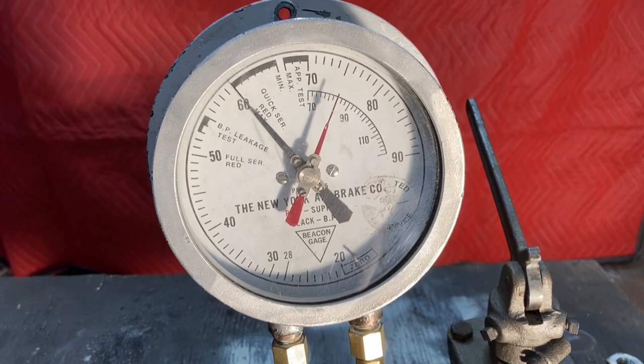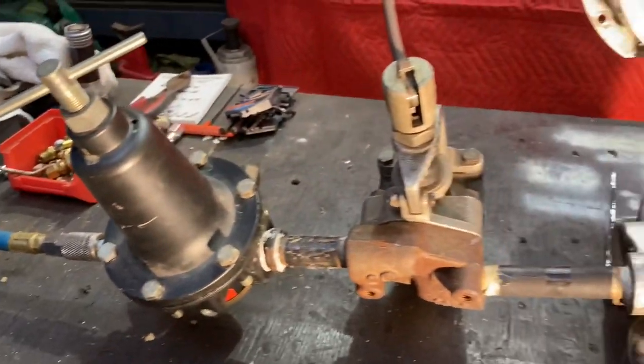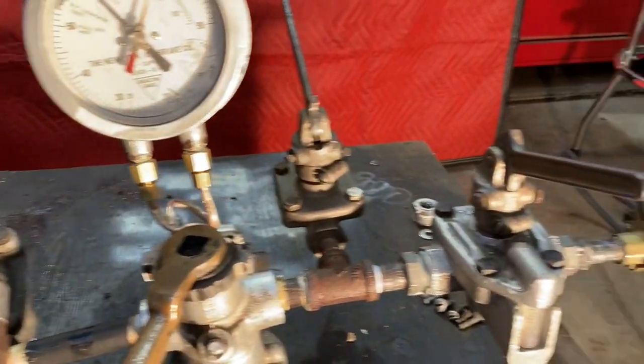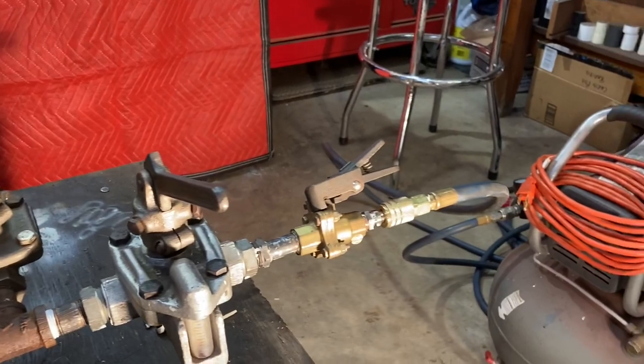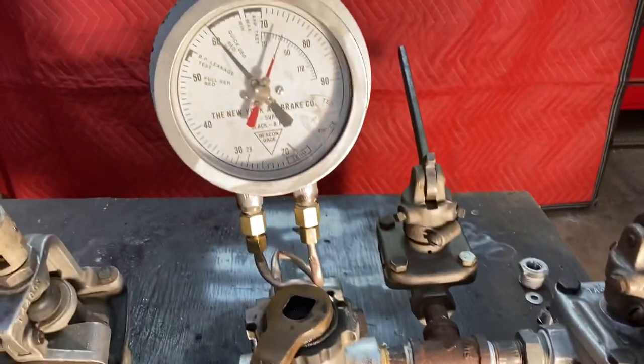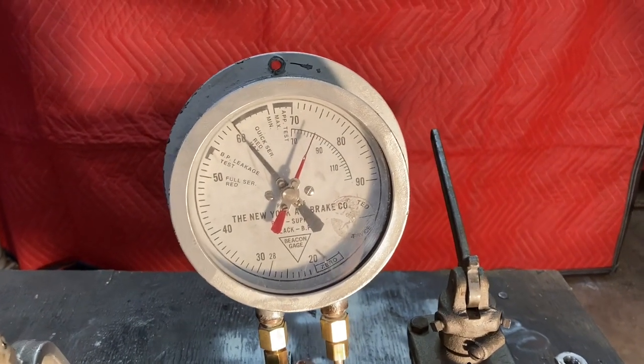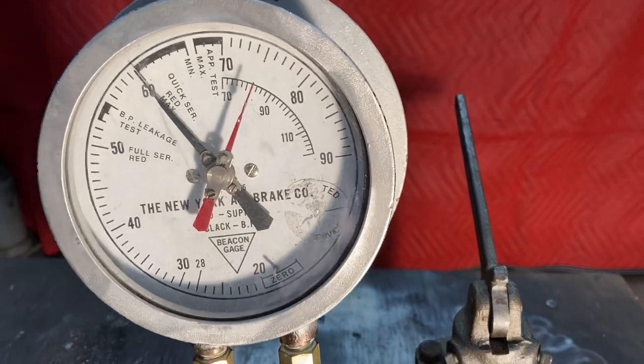We're here and we have this all got air on it in my shop right now. This is just for demonstration — you can only do so much with it in the shop because it's not hooked up to the car. I have an external air tank here, some type of reservoir where the air is going to go, just to give you a bit of a demonstration on how it's supposed to work.